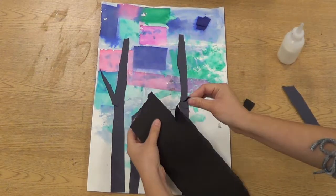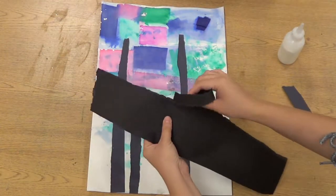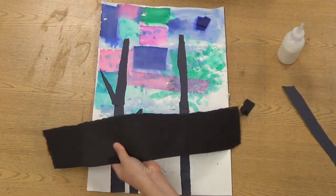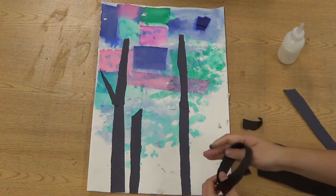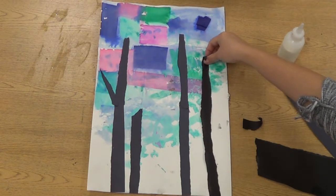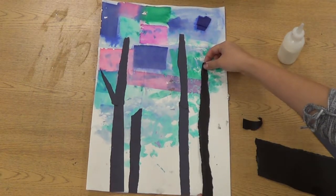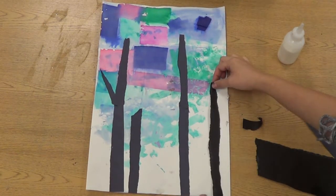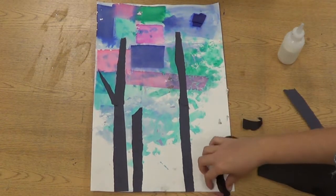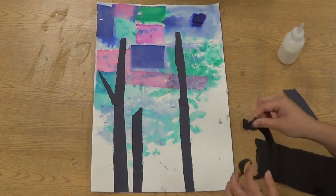Now we're going to add the trees to our picture, and it helps to peel long pieces for the trunk. The way I'm doing this is I'm using the grain of the paper. If it's not peeling and it's doing little tiny pieces, you're going against the grain, which is good for tiny branches. If you want tall trees, you can combine long pieces together.